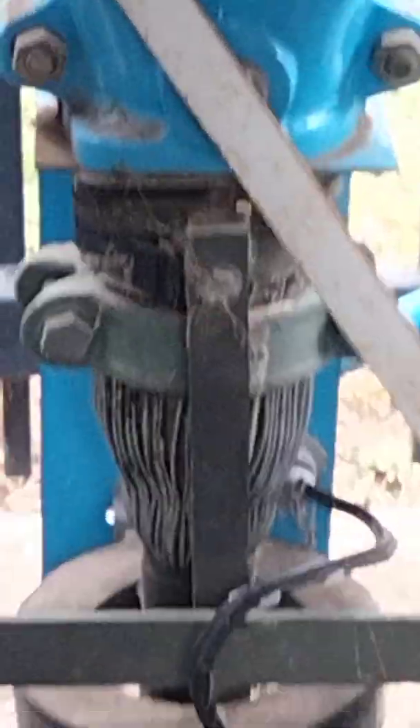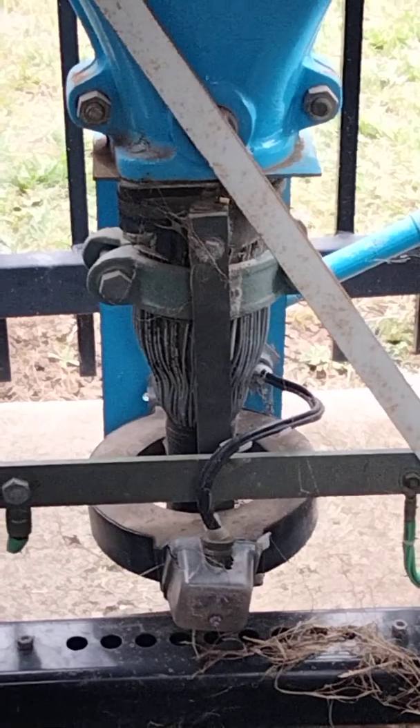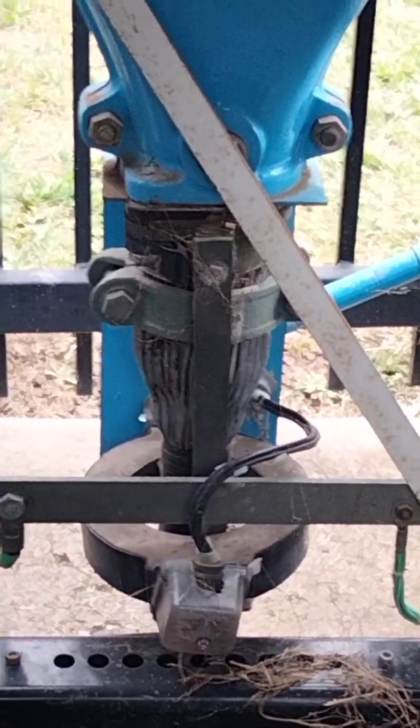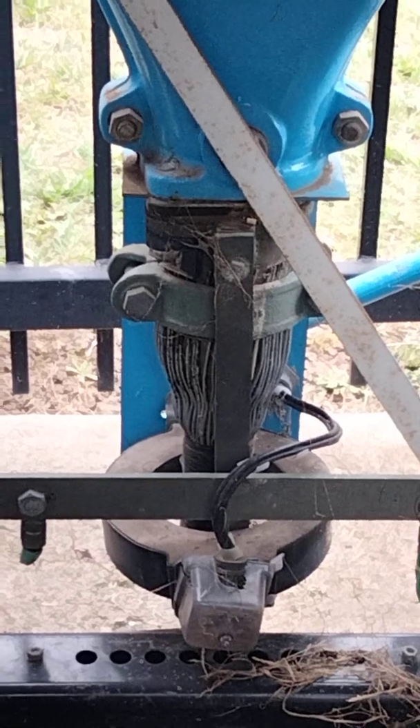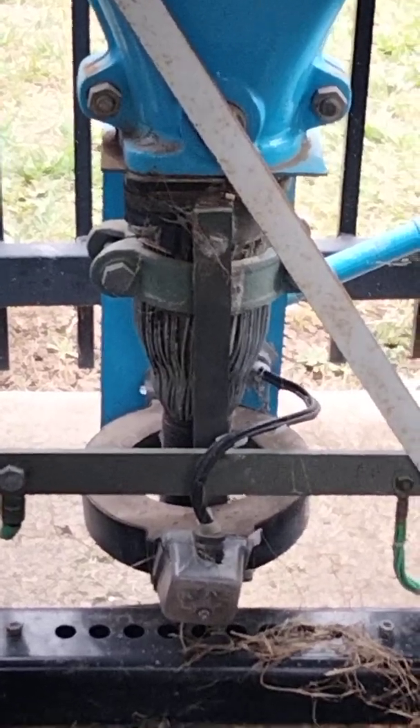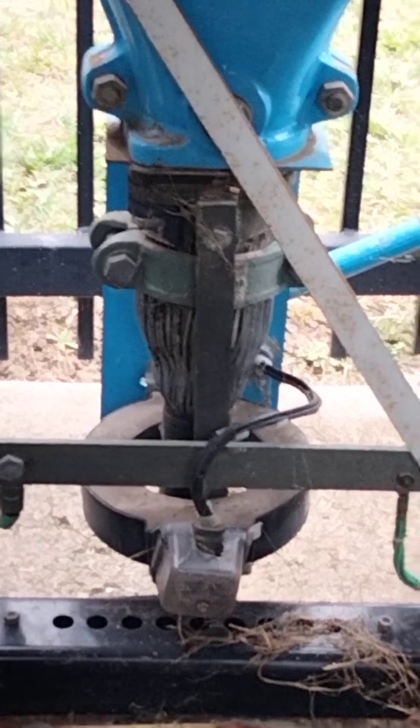This thing I was talking about is like an RCD — I was probably saying CT before. What it does is, if the cables are damaged and anything hits to earth and we get fault current down to earth, that will trip the breaker through the protection.